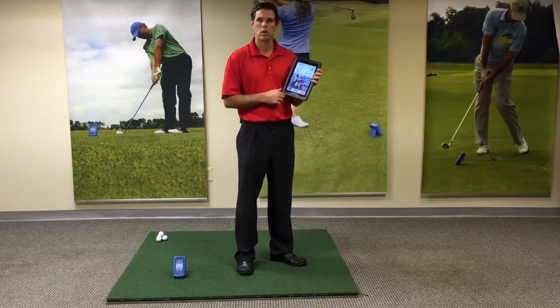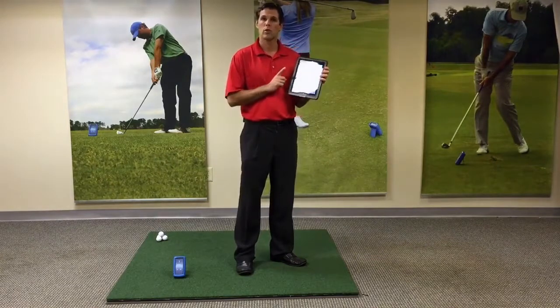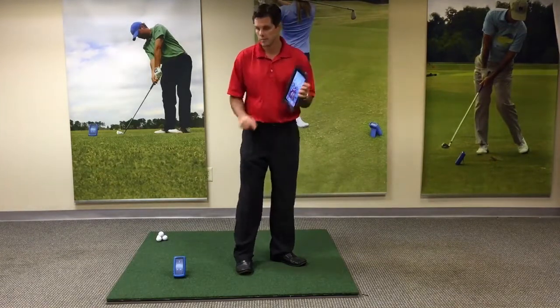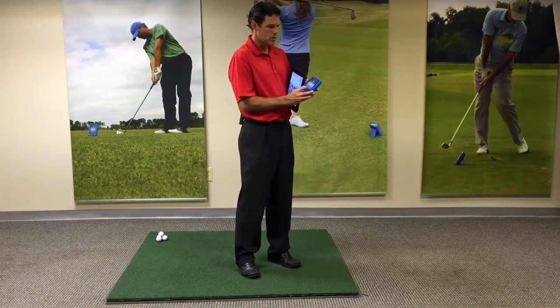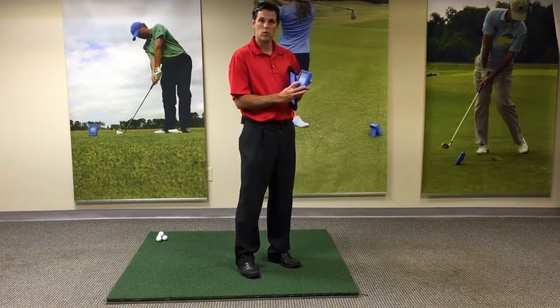Before we turn the app on, we're going to connect the Bluetooth with the iPad. By doing that, we pick up our ES-12 and turn it on with the power button.